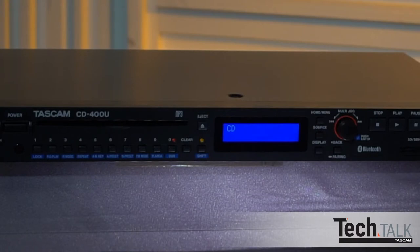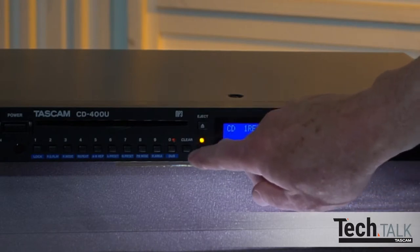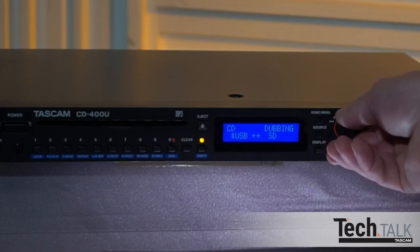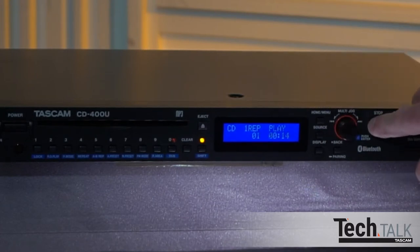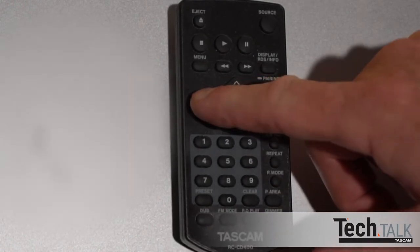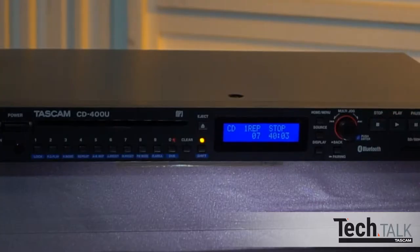Content can be dubbed from CD or AM-FM to either a USB drive or SD card. Set the source to either AM-FM or CD, then press Shift and Dub. Turn the multi-jog dial to choose USB or SD if both are inserted, and press the multi-jog dial to start recording. Press Stop when done, or if a CD is the source, recording will stop automatically. From the remote, once the source is selected, press Dub and use the left or right arrow buttons to select USB or SD, then press Enter. Press Stop to end recording; if the source is a CD, recording stops automatically.